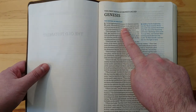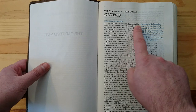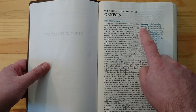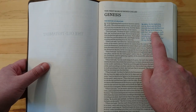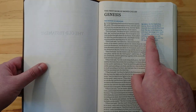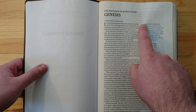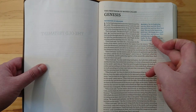When you read, for example, 'In the beginning God created the heavens and the earth,' right next to it you have John 1:1: 'In the beginning was the Word, and the Word was with God, and the Word was God... all things were made through Him.' Basically, you have the whole text that the passage is referring to — not just the reference, but the full text right there within the page.